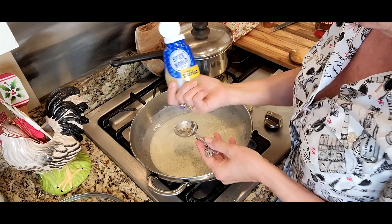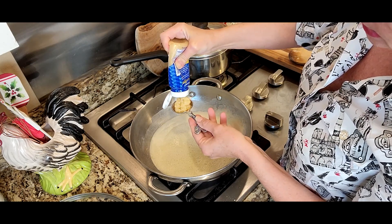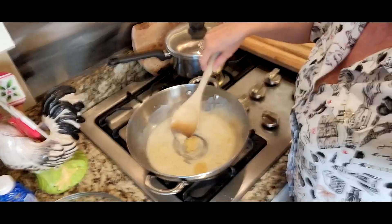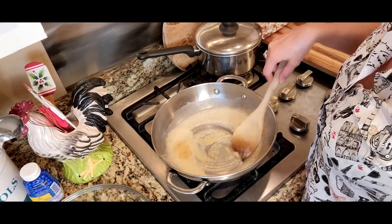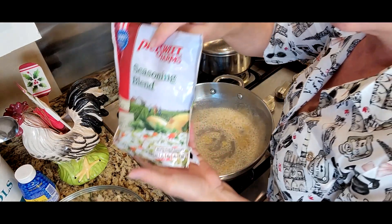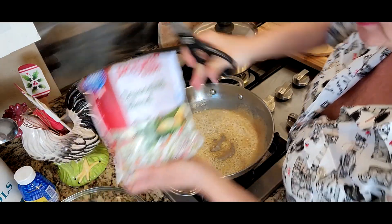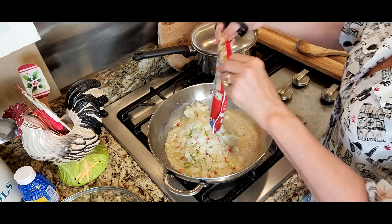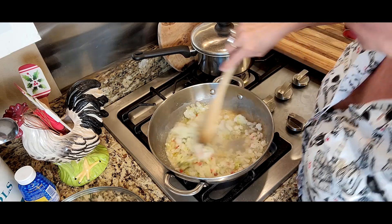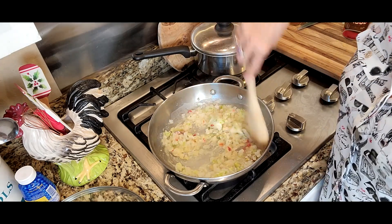I've got this pre-chopped garlic — I love this if I'm in a hurry. I call this a weeknight shrimp creole. I need a tablespoon of that going in. I also love to use this pre-chopped mix — it has onions, red bell pepper, green bell pepper, celery, and parsley. What a time saver! I loved having that around when my boys were little and I was in a hurry doing homework and cooking and been to work all day. But we survived it — made us stronger!